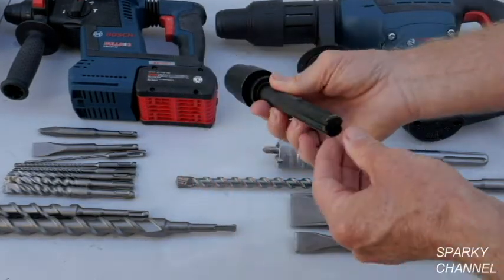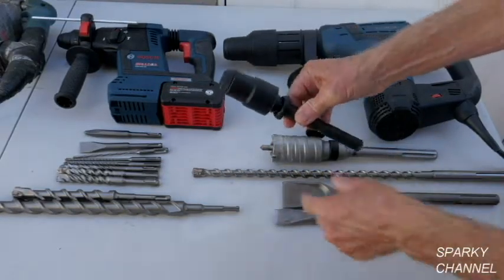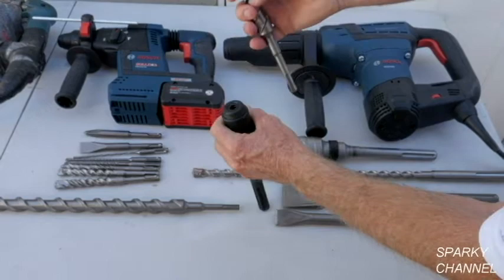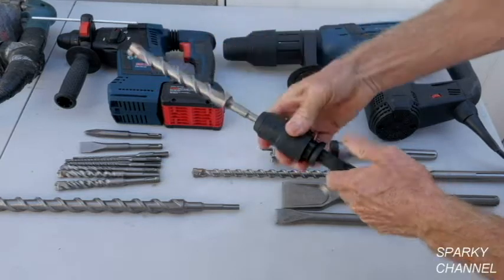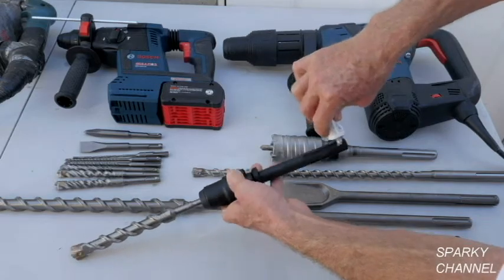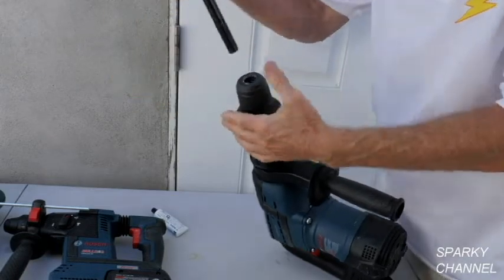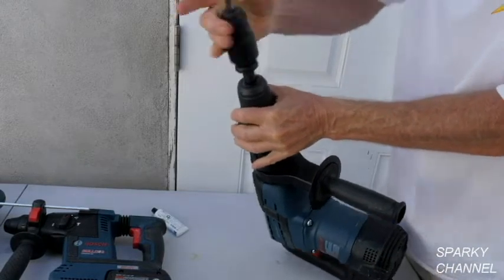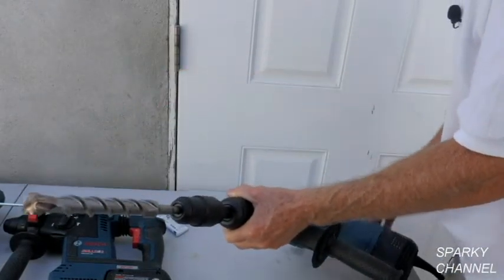This is an adapter. It has the same end that goes in the SDS Max rotary hammer. You just take a bit like this — this is a nice 7/8 inch SDS Plus bit. You push it in and twist it and secure it. See, that's in there real nicely. It's always a good idea to use a little grease on your bits when you use them the first time. So we've got this set up with the SDS Plus bit in the adapter. You take it and put it in your SDS Max. Okay, so now you're ready to go — you can use the SDS Plus bit in the SDS Max rotary hammer.